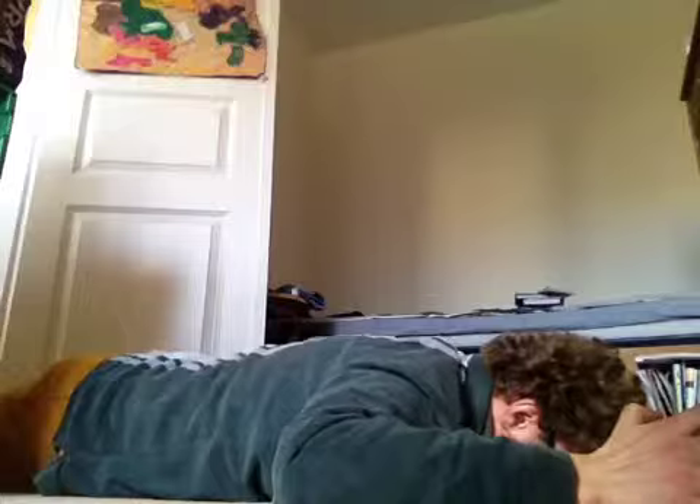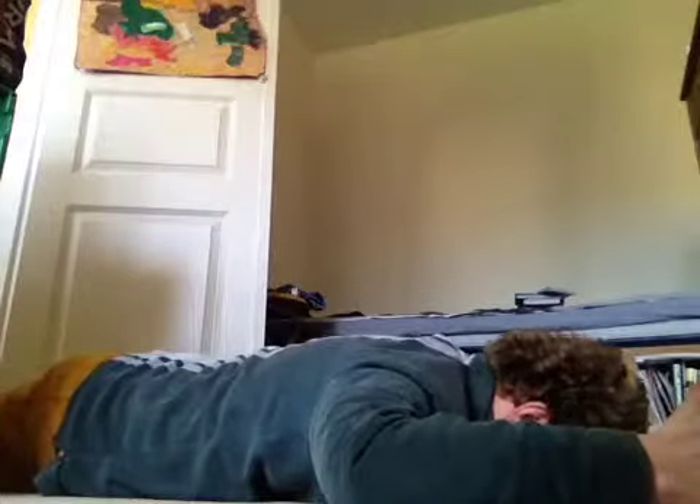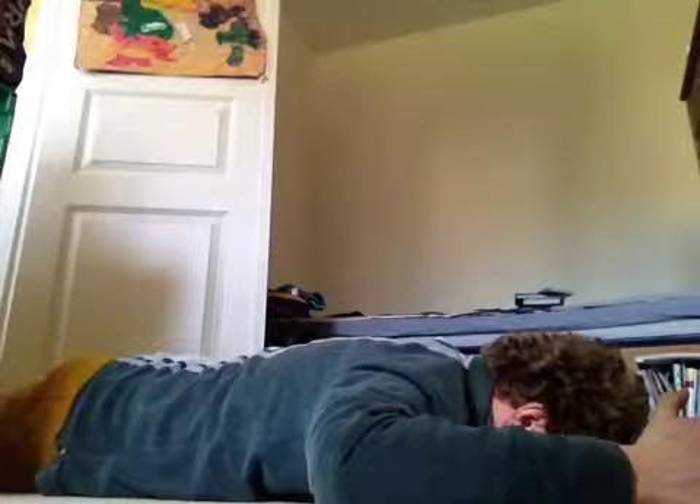The Y exercise is really good for getting the lower trapezius to perform its function. When doing the Y exercise, you should feel it in between your shoulder blade as well as the lower portion. We're positioned in the exact line of pull — about 130 degrees — whereby the lower trapezius is going to be firing. It's okay to feel it a bit in the upper traps, because the upper traps are an upward rotator, but you should mostly be feeling it in the lower portion of your shoulder blade.